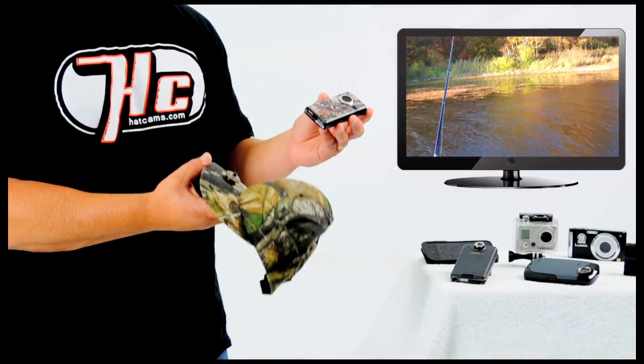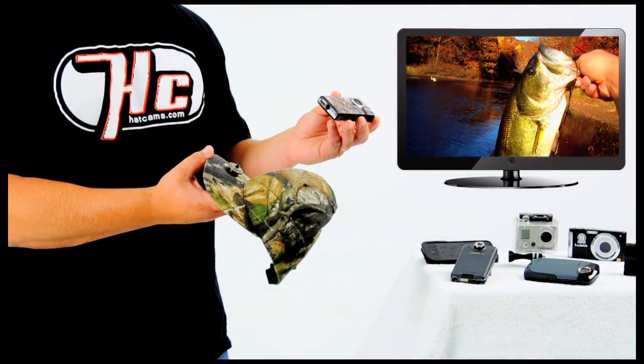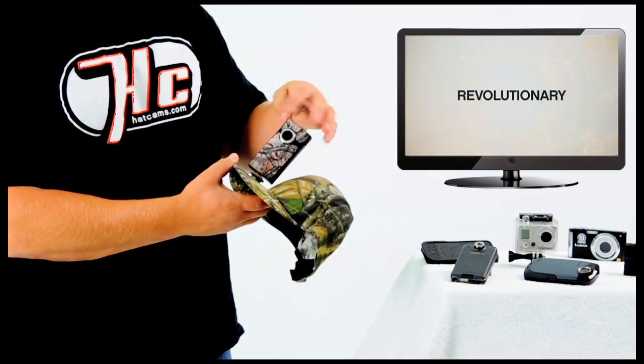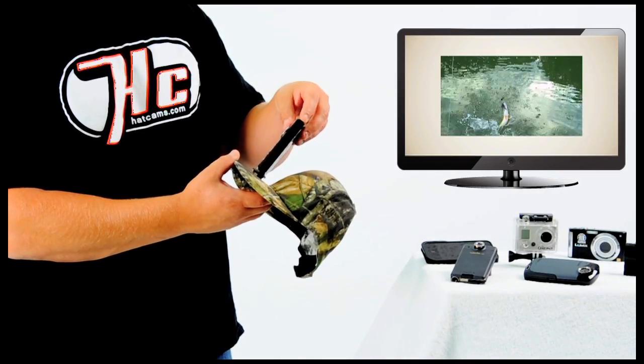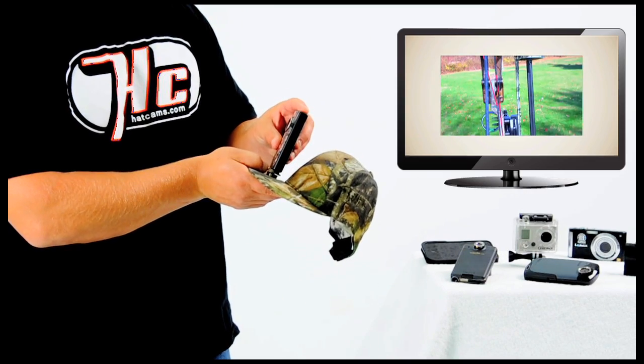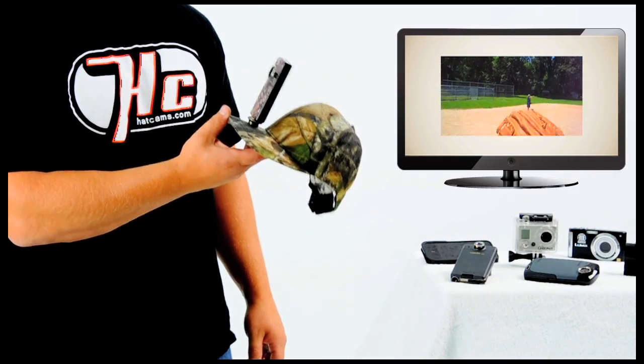I'm going to demonstrate how you would mount a camera to the hat. Most cameras on the market have a universal tripod mount built right on the underside. You simply take the camera, screw it onto the hat, put the camera in a forward-facing position, and spin the custom knob upwards to lock the camera in position. You're now ready to begin filming with the Hat Cam.